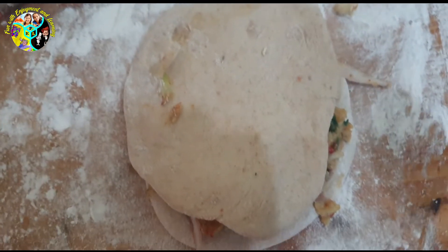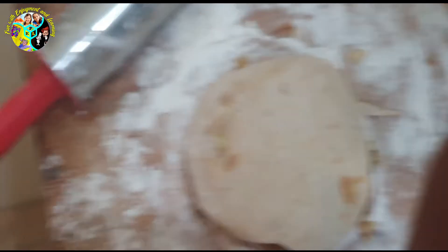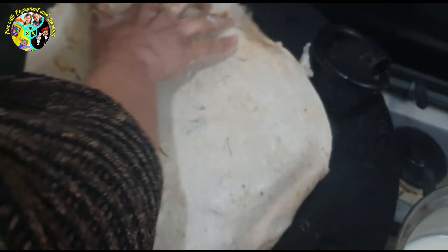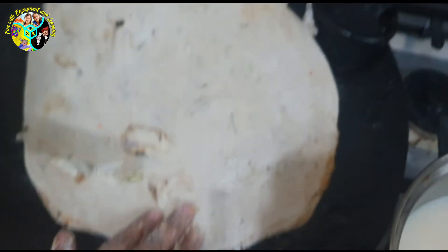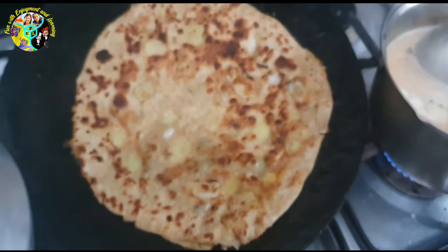Now add the other circle on top. Roll it with the rolling pin and flatten it out until big. Add it onto your pan and sprinkle some oil.